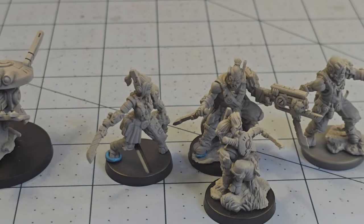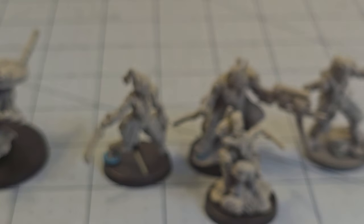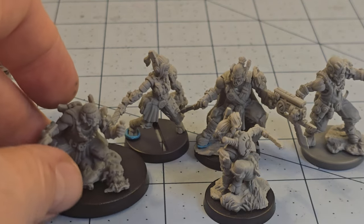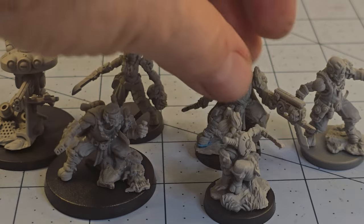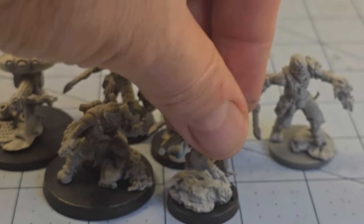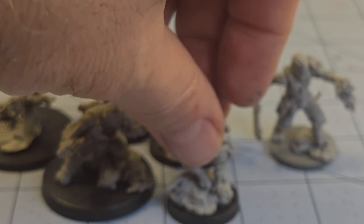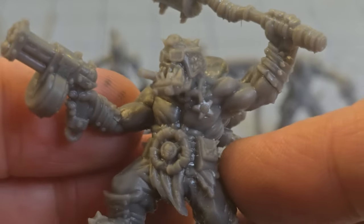Unfortunately, our friend who is in the process of stabbing the dead orc on the head is probably not going to fit on anything smaller than a 40mm base — he's just got a lot going on. So you might want to think about some kind of alternative basing arrangement if you want to have everybody Kill Team legal or whatever your game of choice may be. But I thought that was kind of a cool touch. Are they orc related? Yes. Are they orcs exactly? No. But that's okay because there's plenty more where they came from.